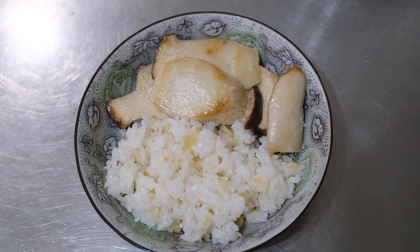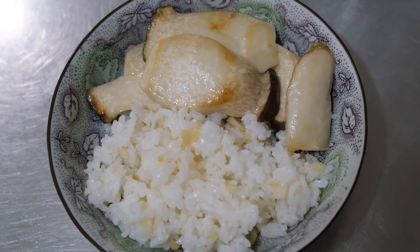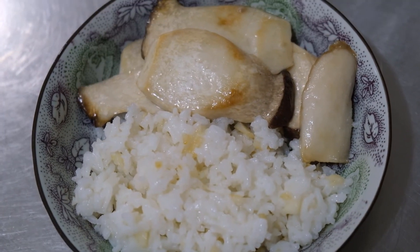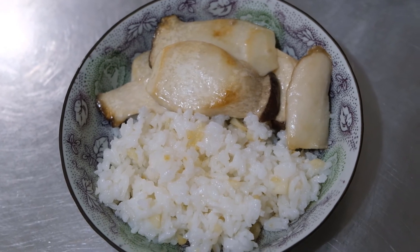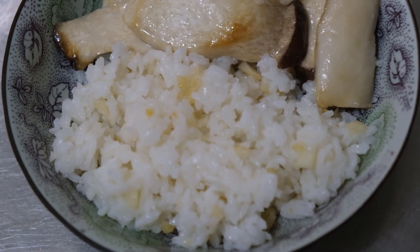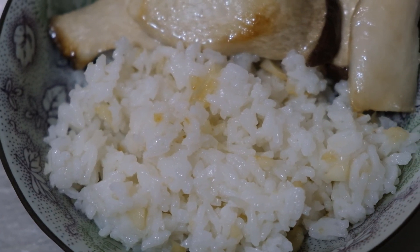Okay, so here it is. King oyster mushroom with garlic fried rice. You can see the bits of garlic in the rice, and then the oyster mushroom.